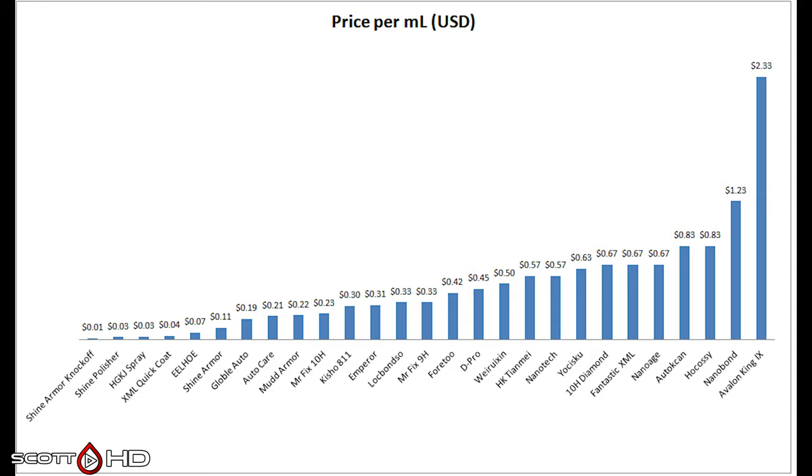Looking at the cost per milliliter: in my professional-only test, the average cost was around $3 per milliliter. These Chinese coatings are between $0.33 and $0.60 per milliliter on average, with a few even cheaper. Nanobond and Avalon King are much more expensive than the average for this group.